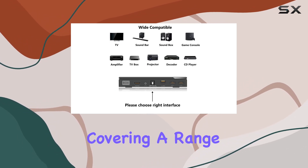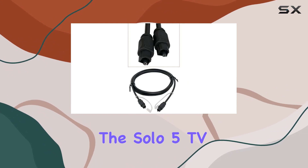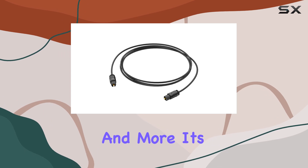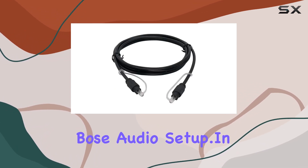Compatibility is extensive, covering a range of Bose sound systems, including the Solo 5 TV, Smart Soundbar Series, TV Speaker, and more. It's a versatile solution for anyone looking to enhance their Bose audio setup. In terms of setup,